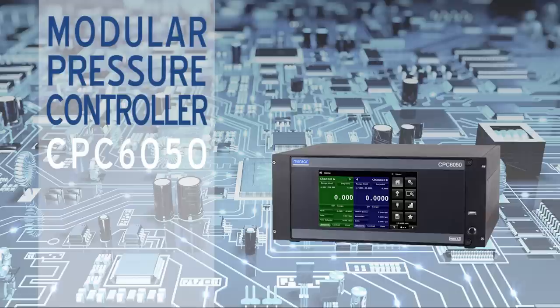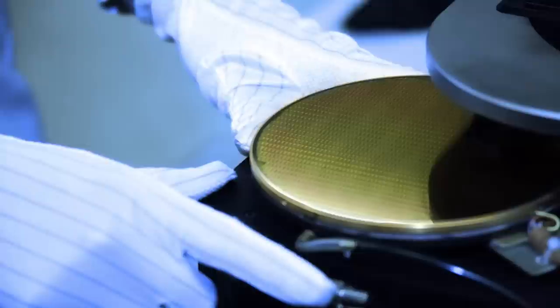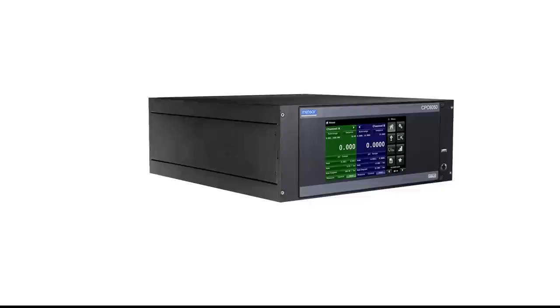The CPC6050 modular pressure controller delivers flexibility in configuration and operation for calibration services, power generation, healthcare, R&D labs, aerospace, and manufacturing.